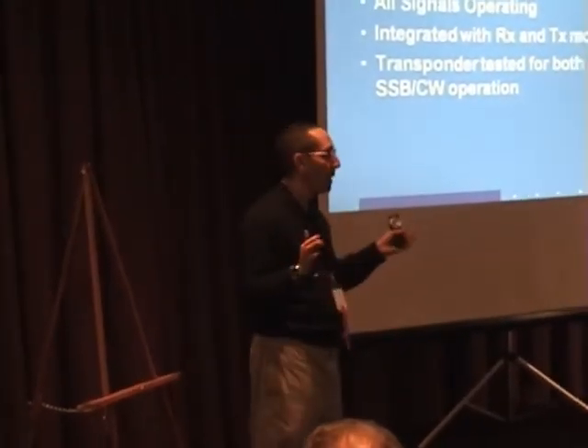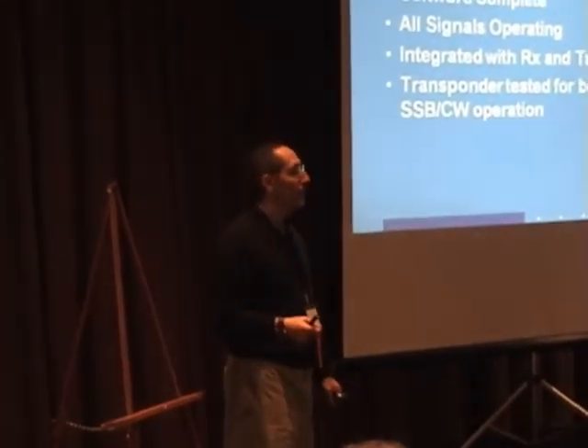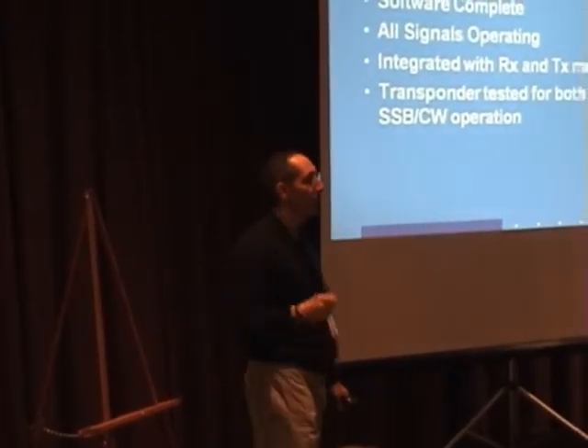Whether FM will be recommended or not I don't know, but the transponder is wide enough to do FM with an HT and an arrow, so I'm kind of hoping we can do that.